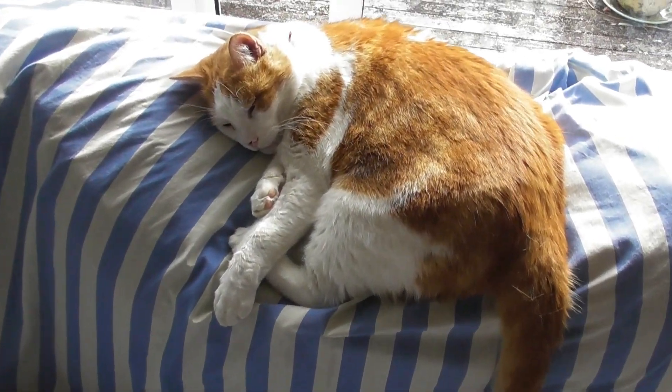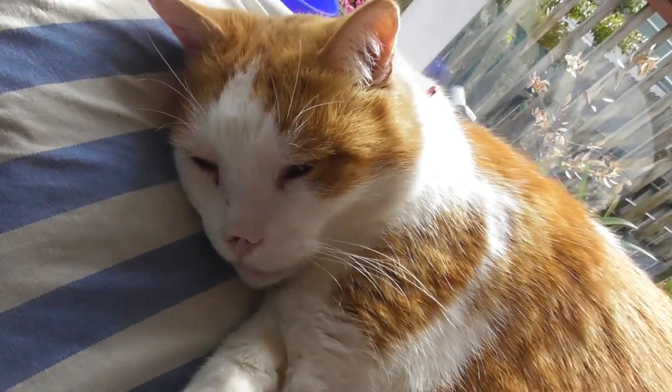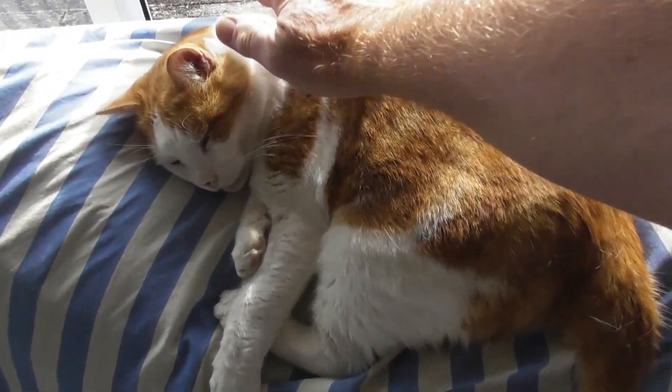I hope Tobias is having a nice sleep. Hello, you beautiful Toby — very soft.